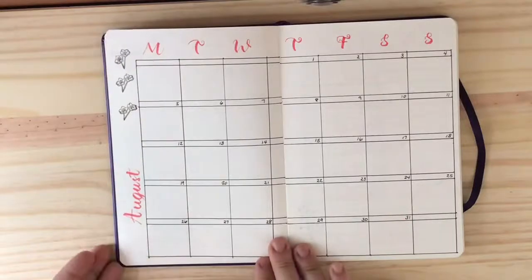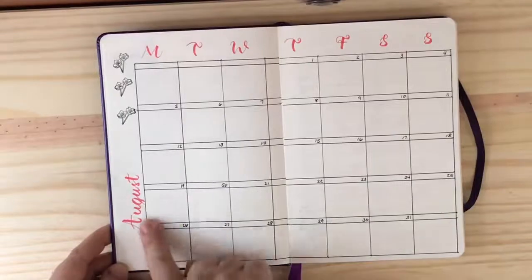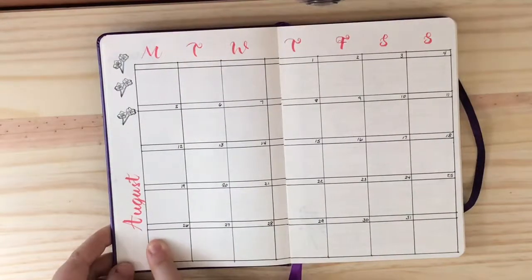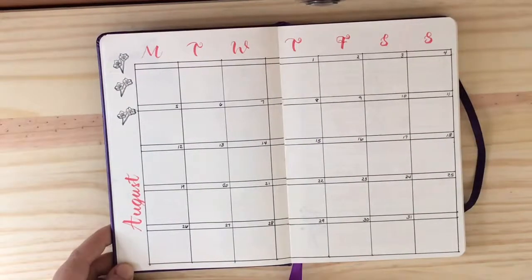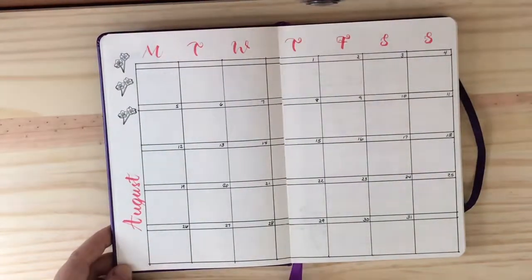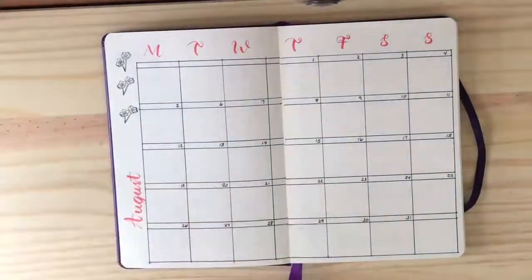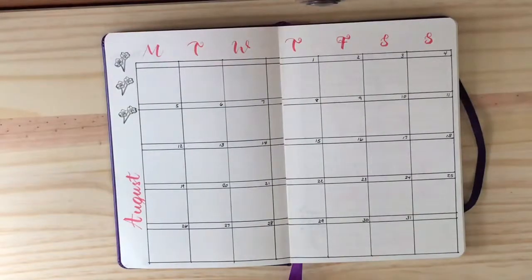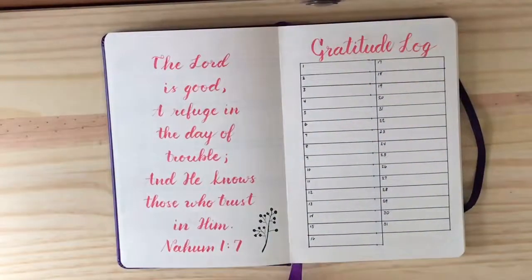I started out with a monthly spread for August and did some hand lettering using the Tombow Furunosuke pens — the colored pens — which have more of a hard tip. I prefer to use those especially when you're doing smaller lettering, and then I have a little bit of stamping on there as well. So this was the month of August spread.